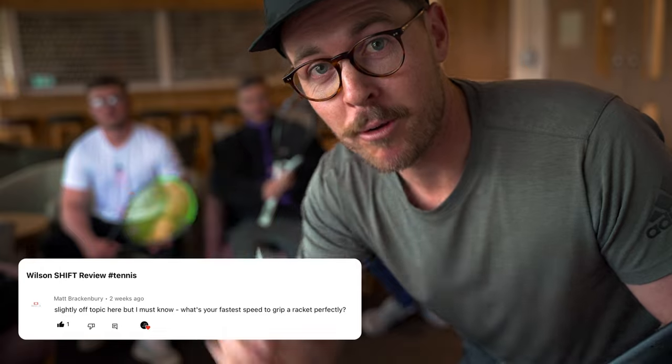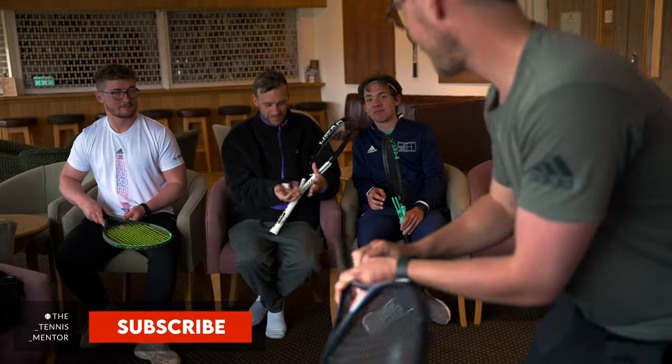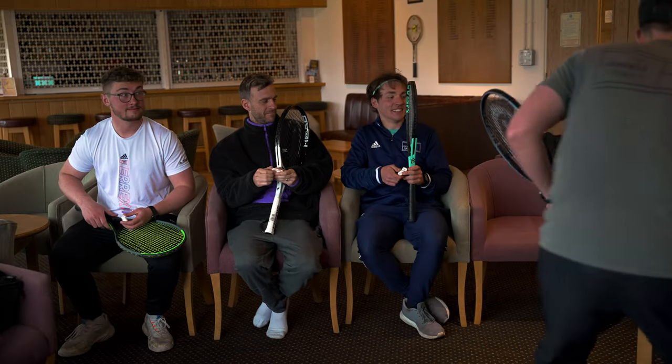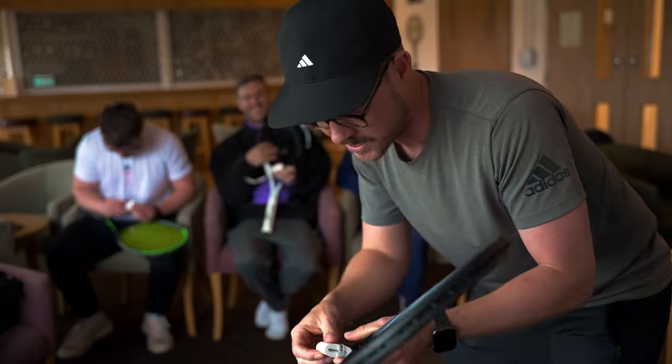I've had a few requests from you guys asking how long it takes me to re-grip a racket, but I thought I'd do one better and get our coaching team to race me. Everyone's going to get a head grip — there's one for you, Scott, Oli, Andrew. Now, I know Scott has to have a pair of scissors, so they're for you, Scott. I think the other coaches are a little bit more skilled with their gripping, so they don't need the scissors.